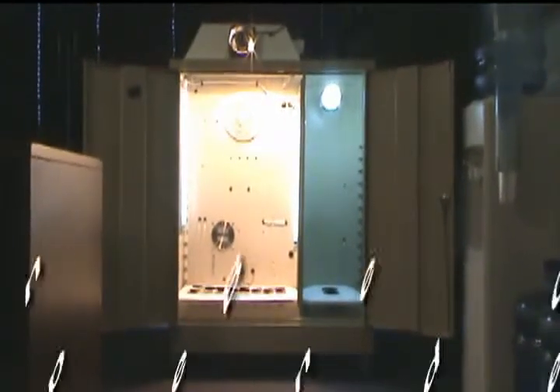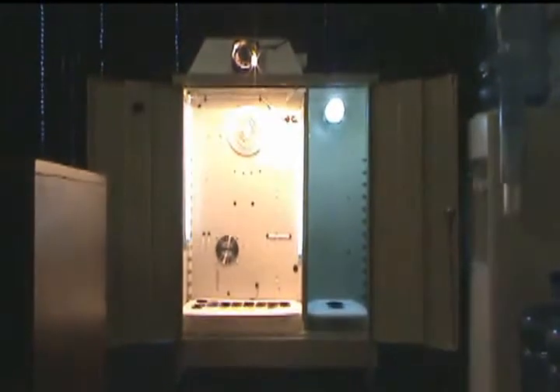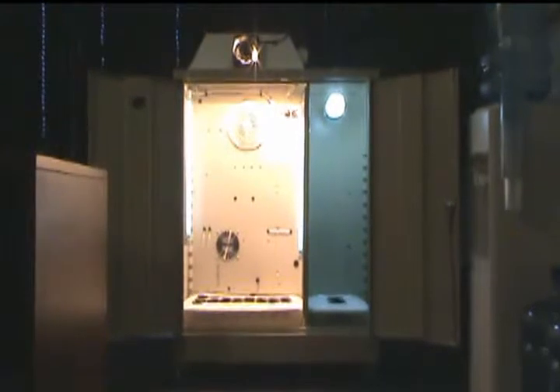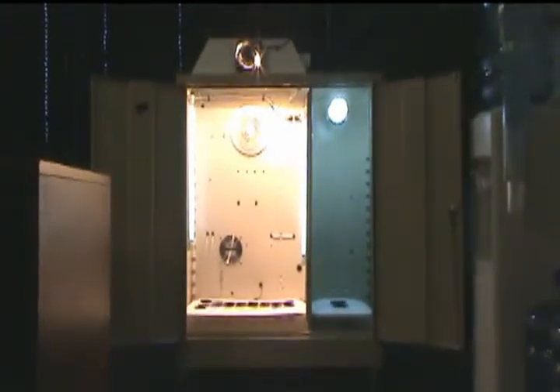The timers control the lights independently, so you can run your 12 hours on, 12 hours off for your flowering portion, and your 18 hours on, 6 hours off for your vegetative cycle for your mother plants.